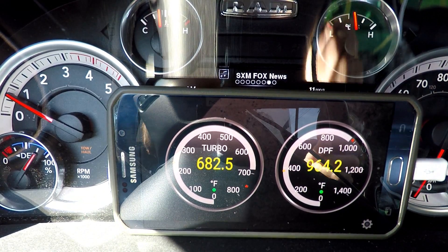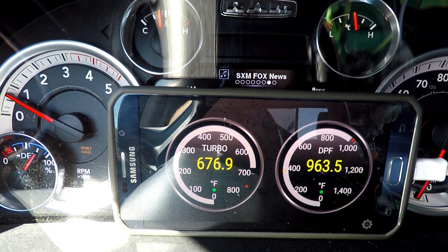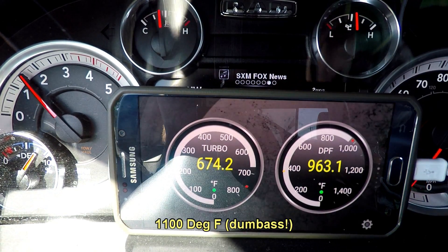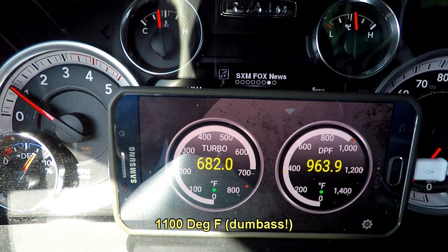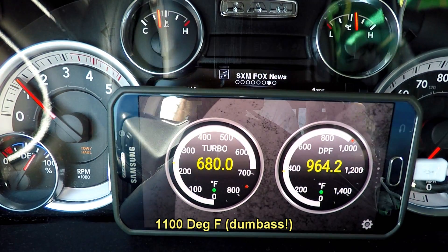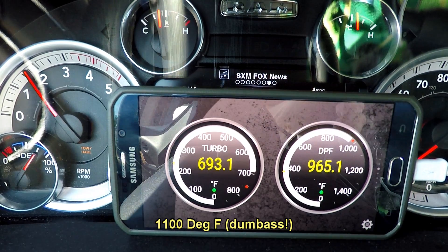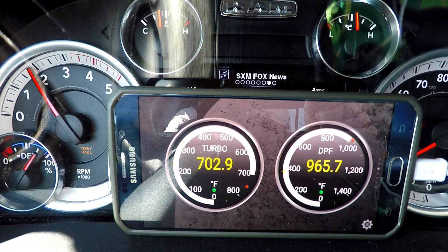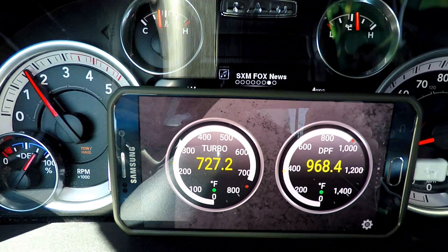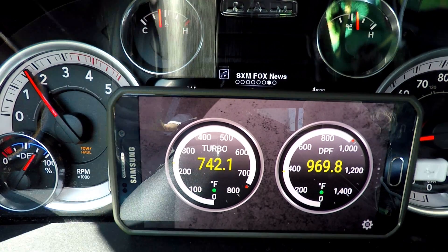It gets pretty boring now - it's just going to go through the regen. You're going to see the DPF go higher; it will go up to about 1,100 degrees. The temperatures look pretty good. This one looks like it might be even a little more sensitive than the CTS monitor was. My CTS is starting to crap out on me.